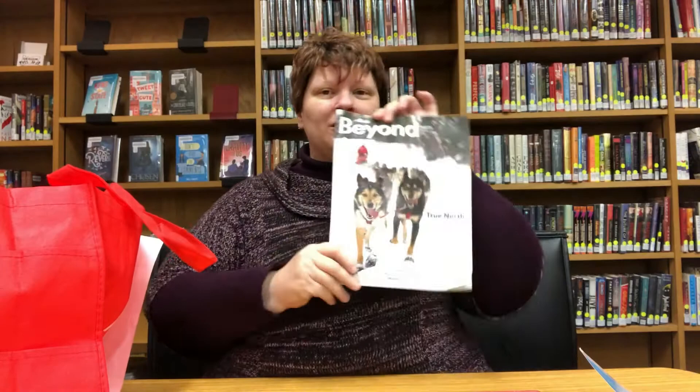Oh, magazines! Paper crafts and collaging — that's a really popular thing. But instead of just using the pictures in here, what can I do with the words? I'm just thinking aloud, being inspired by what could I do. And then I've got more magazines — cool. Nice huskies on the cover there.